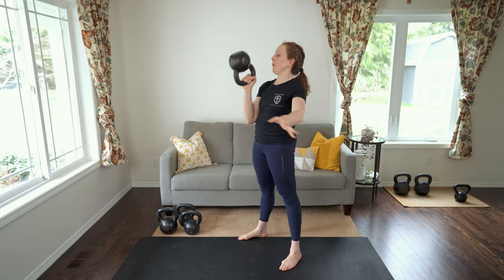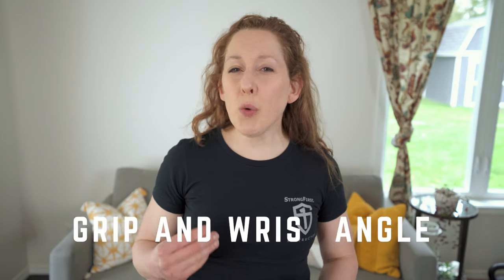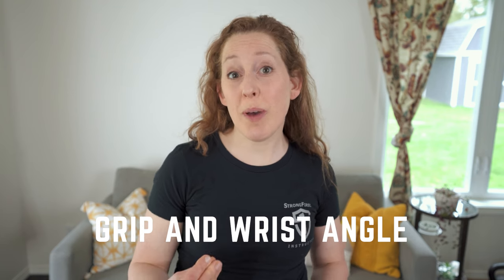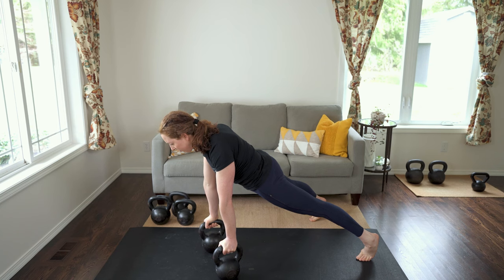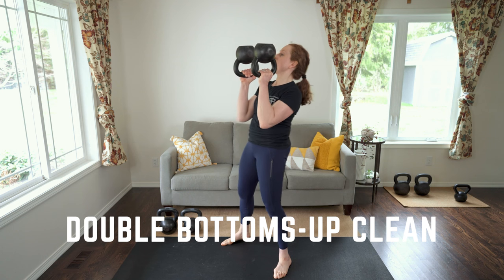To find the right grip and wrist angle, get in your push-up position on two bells — that's the exact grip and wrist angle you want to use. This is the only time when we don't have a straight wrist in kettlebell training. You can also do double bell bottoms up cleans and carries; all the same principles apply.